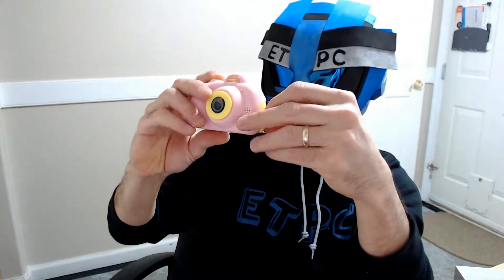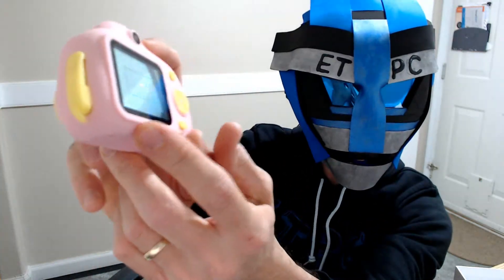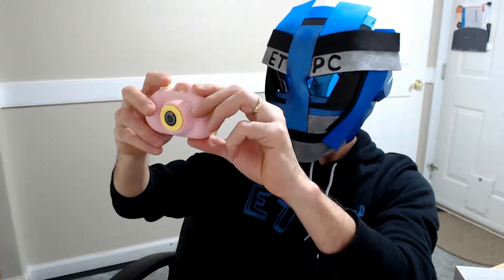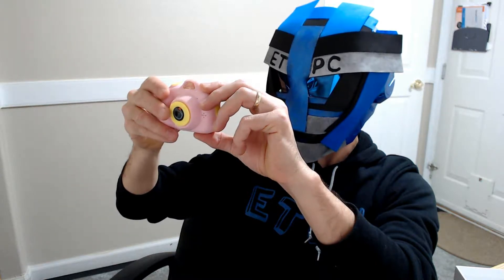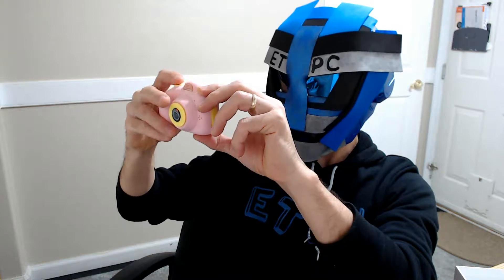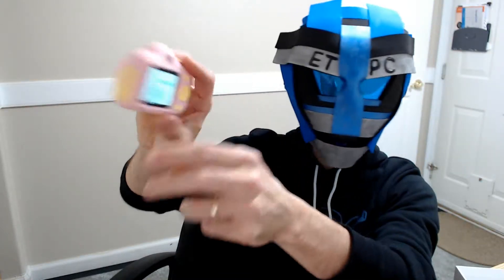Let's see if it's got any power here. Let's see if I can turn it on. It says 'welcome.' It shows no card. Taking a movie, but there's no card, no file. Alright, no card — so apparently we need a card and it doesn't work right now. We'll go ahead and turn that off. It says 'goodbye.'